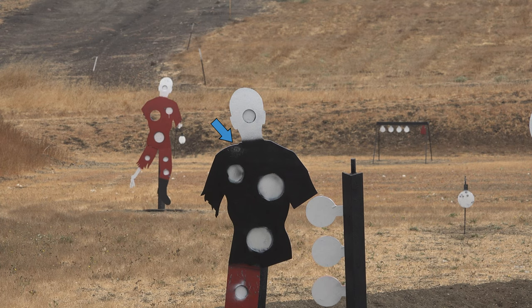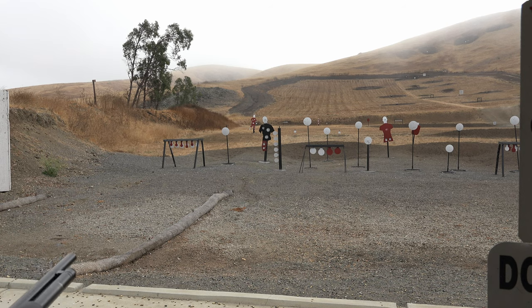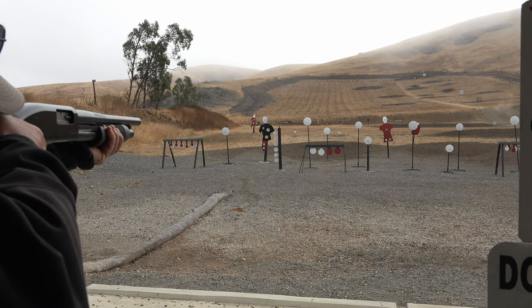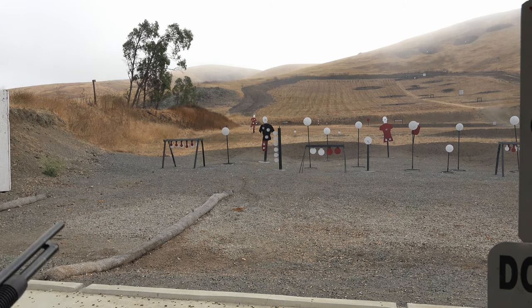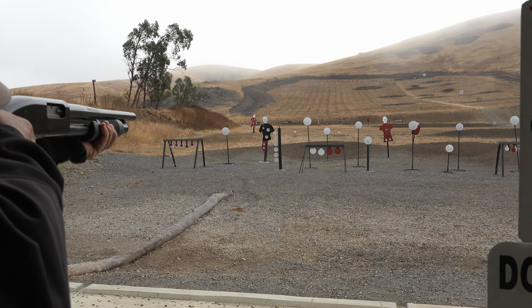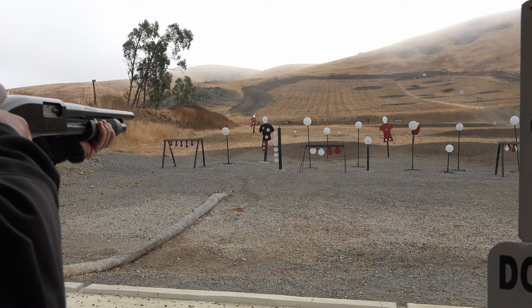Right there in the right shoulder. Notice the impact of the steel. Second shot, dead center. Notice the light recoil of the 12-gauge shotgun. Shooters, one minute till cease fire. Please shoot your remaining rounds and do not reload.